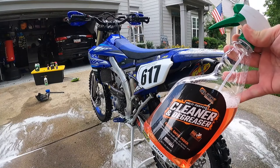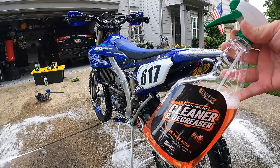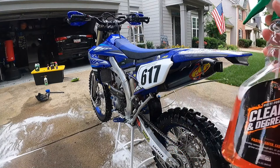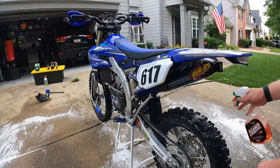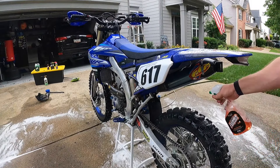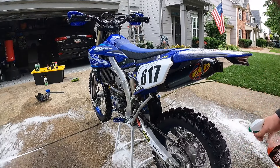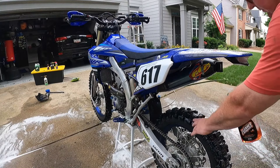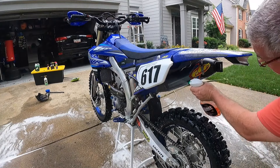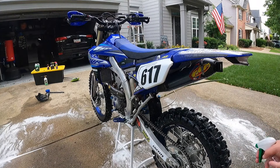Now we're going to degrease the bike. I usually break this into thirds: the back end, the middle around the engine, and then the front. When I'm doing the back, I actually do the chain at the same time — it really gets it cleaned out. Just get up in there and get the wheels off, it gets everything off, the insides and outsides. I'll let this sit on for about five minutes.